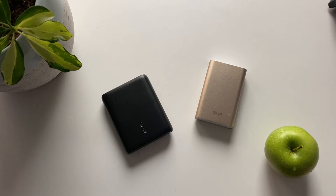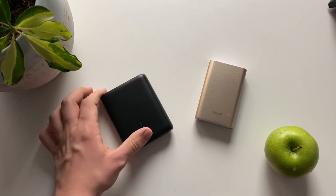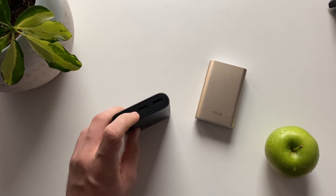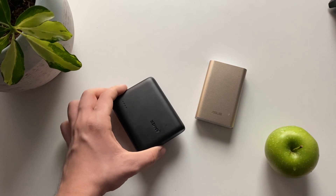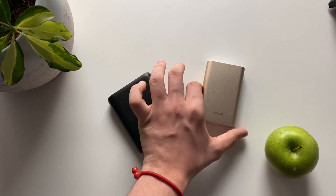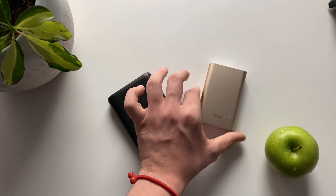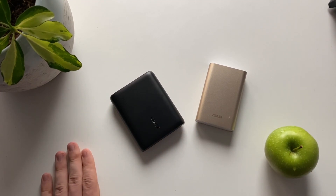That's the difference between the two power banks. I like both of them, but you need to figure out if you need a bigger or smaller battery. For the same amount of money, I prefer the Anker because you can charge two devices at once. If you care more about looks, you can go for the ASUS — it looks nicer and feels a bit more premium. Hope you liked the video, have a great day!